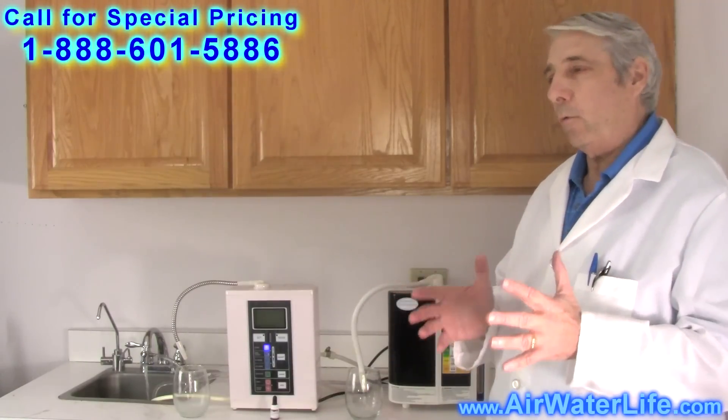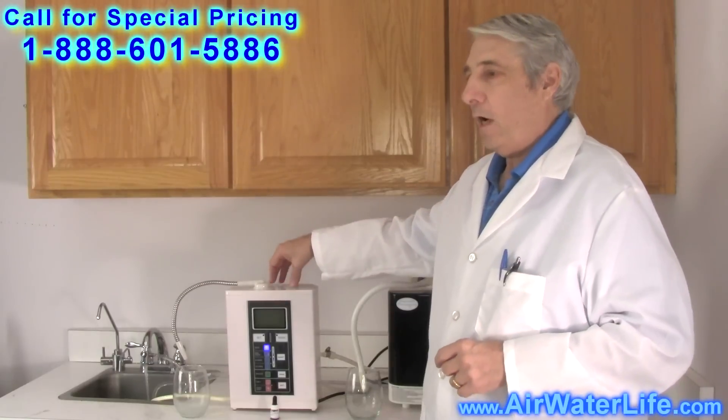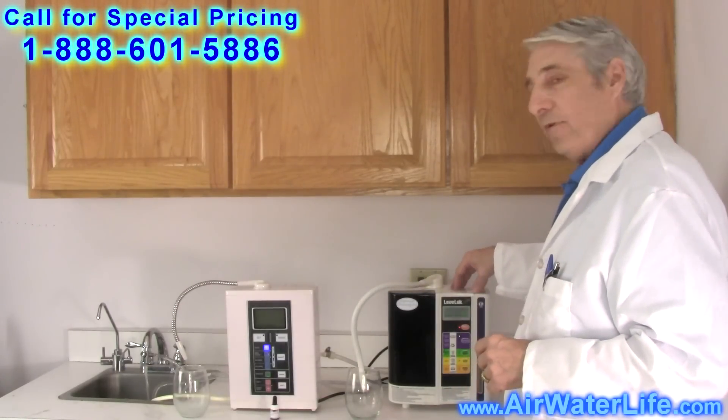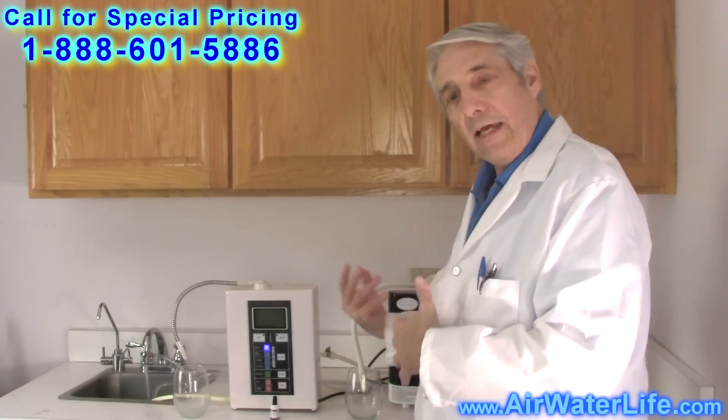Hi, I'm Richard Mayer. I'm here to talk about water ionizers. We're going to compare the Aqua Ionizer Deluxe 7.0 with a Kangen SD501. We've got a water source going here, and we're going to use an equal amount of water for both to make an equal test.